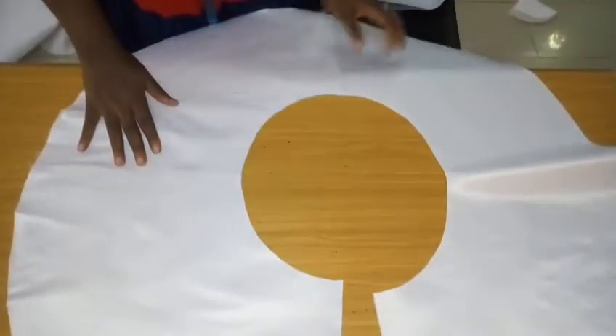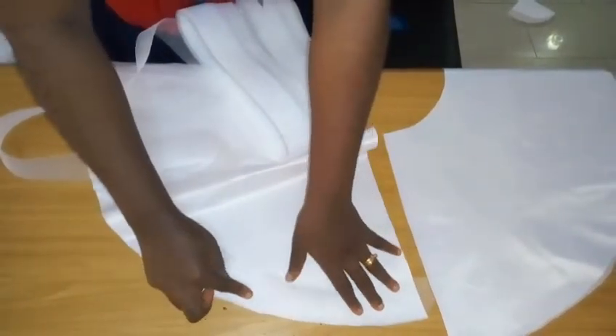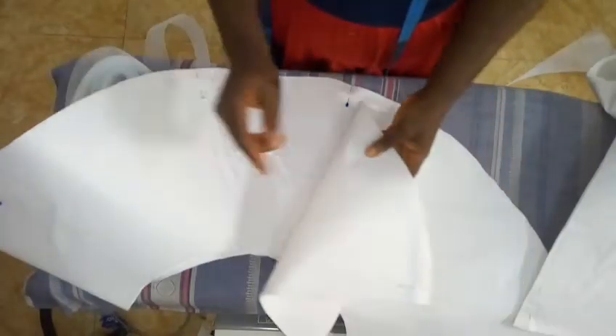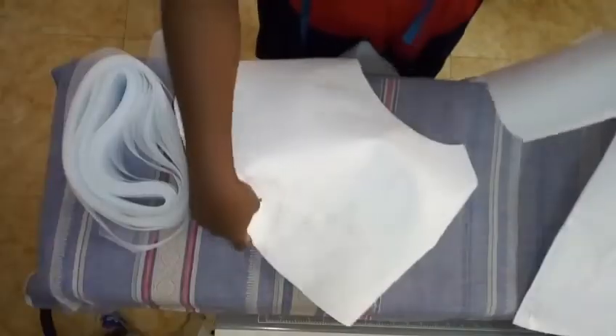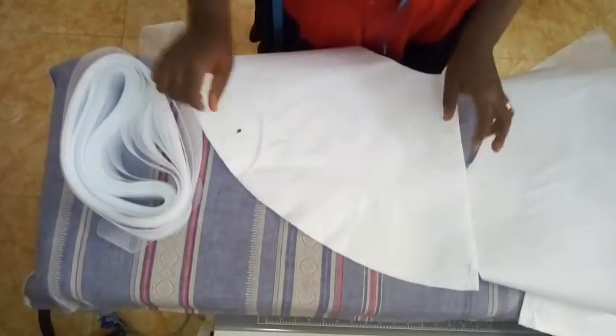We'll be using our crinoline or horsehair braid right on the tip of the peplum edge. I'm done cutting the high-low and I've already merged them — lining to lining and fabric to fabric. You can see my pins; I cut on the highest parts. I've pinned them all around, fabric to fabric, lining to lining, with the shiny parts kissing together.